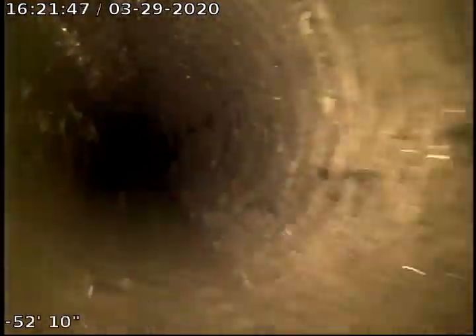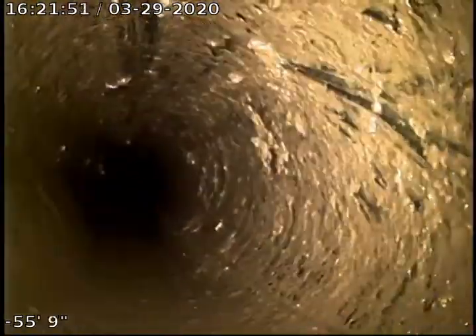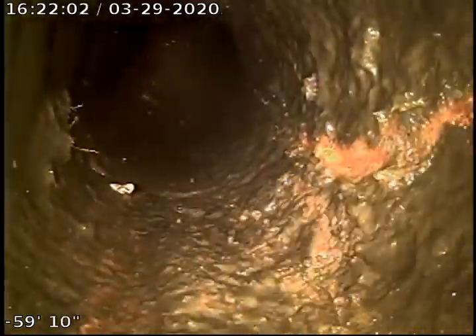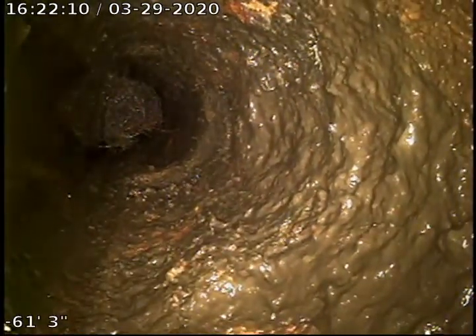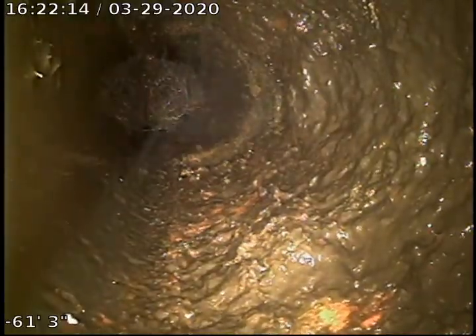The Orangeberg section of the line looks to be in really good condition. Right here another clay tile section — looks like it's just before it comes into the house and transitions into four-inch cast iron piping. Those roots that you're seeing there are all loose; they'll flush down.